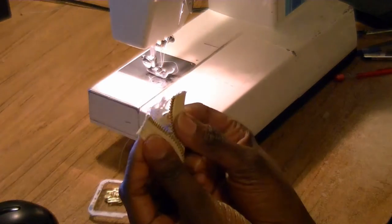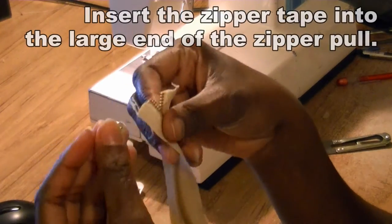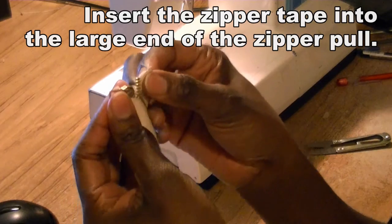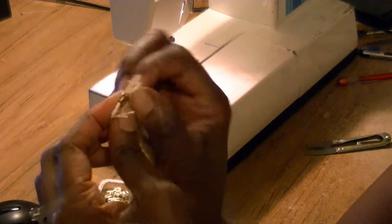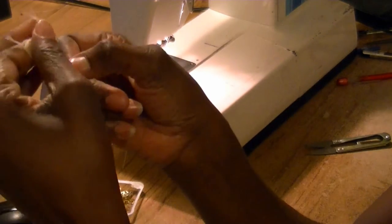To thread the zipper pull, take the large end and take one side of the zipper, insert it in there, and then peel back a little bit more. Take the other side of the zipper and insert it as well. Once you've got both sides slid up in there, just hold both of the tabs together and zip it down.